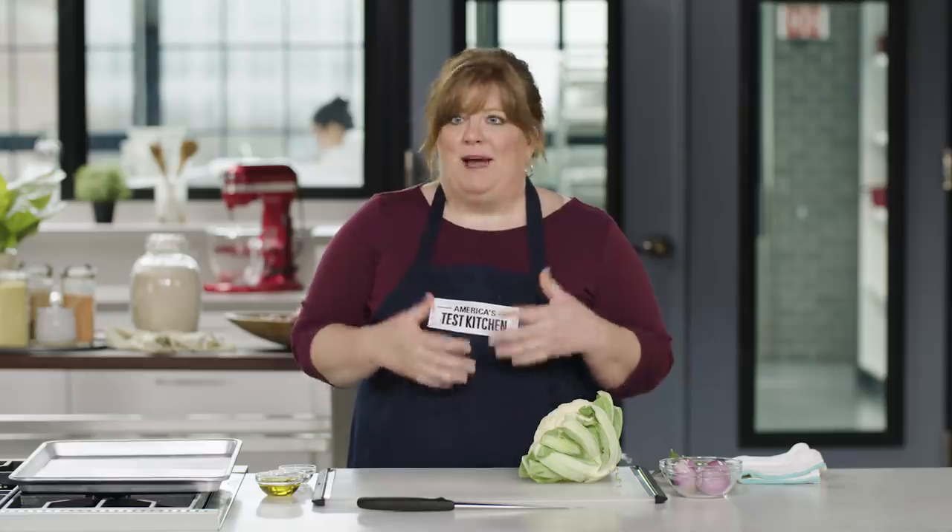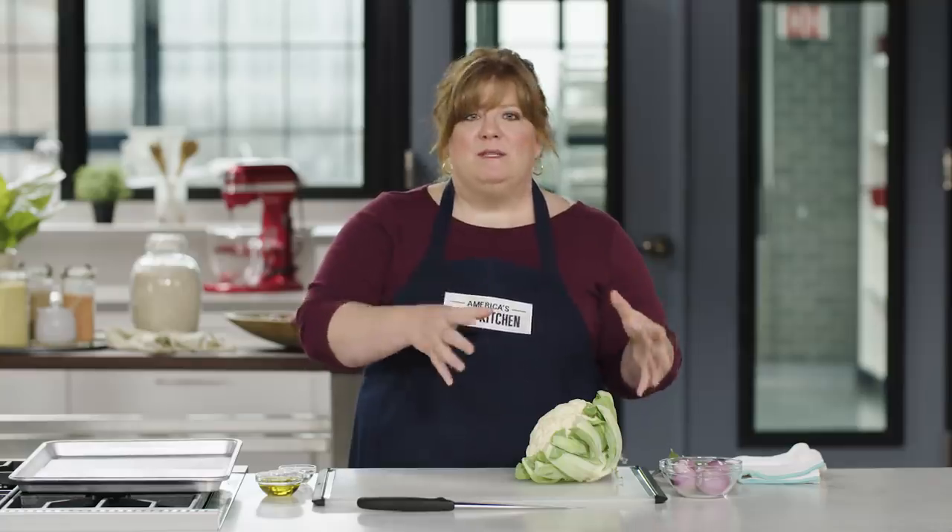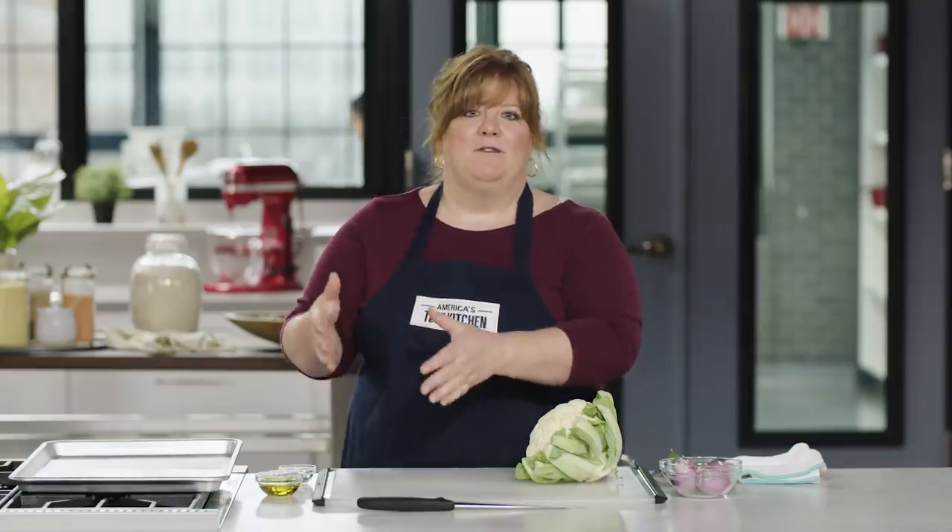The key to a one-pan meal is matching the vegetables with the protein that you're cooking. We needed to find a vegetable that would roast in the same amount of time as the leg quarters, that benefited from roasting — that actually tasted better roasted. We found that cauliflower was a great match. Roasting really brings out the flavor; we get some nice browning that gives a nutty flavor, and depending on how we cut the cauliflower, we could work within the timing of the leg quarters.